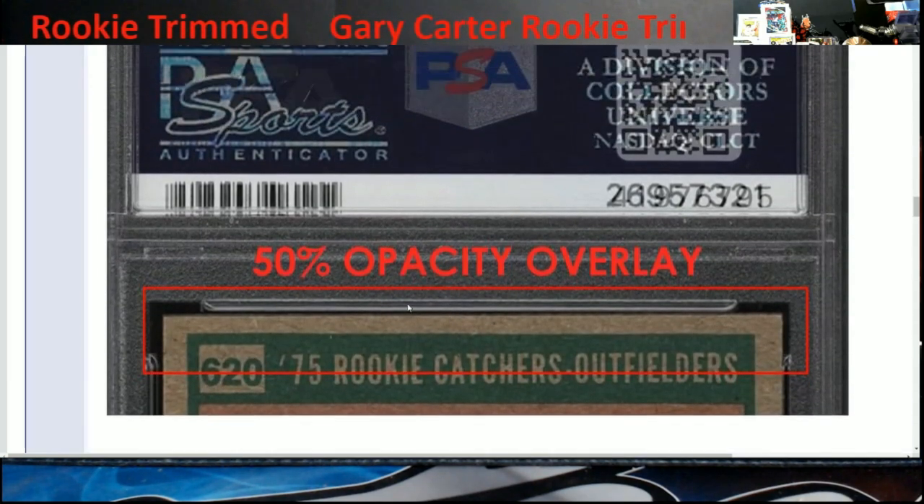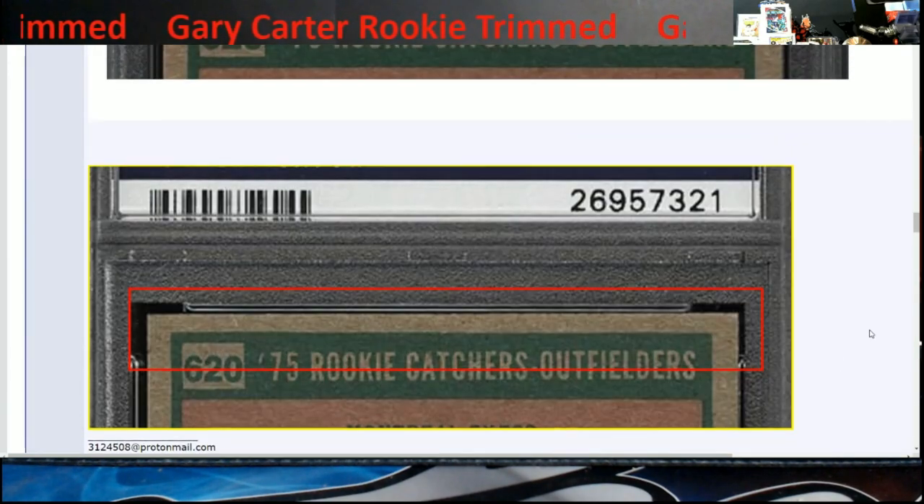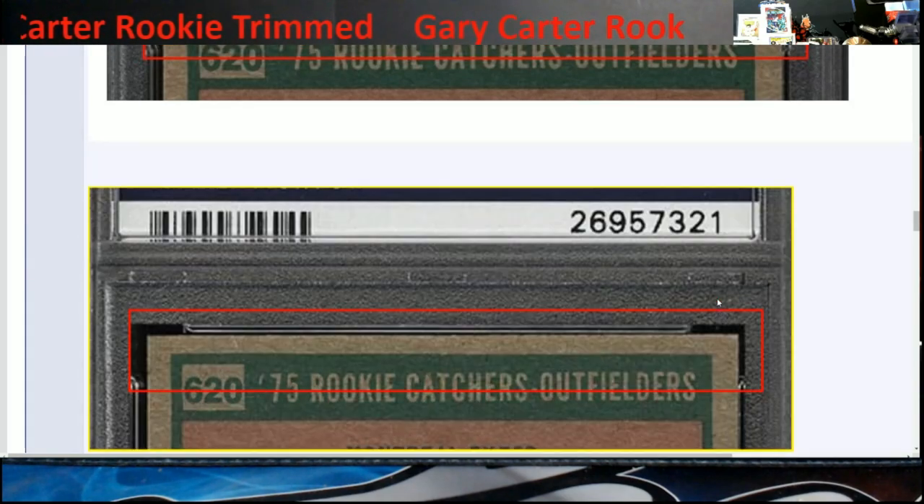This is where he's showing the difference in the gap, and when you look here you can see it flashing between the two. The serial numbers are showing, so it was trimmed up at the top.